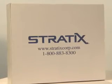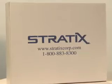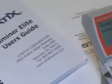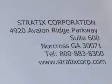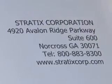For any additional questions regarding functionality of this verifier, please see your Elite User's Manual or contact your Stratix Sales Representative at 1-800-883-8300.